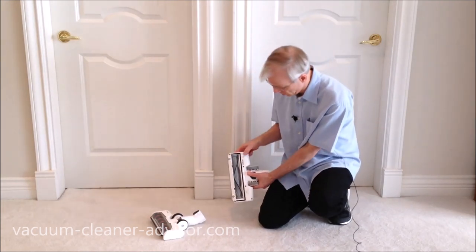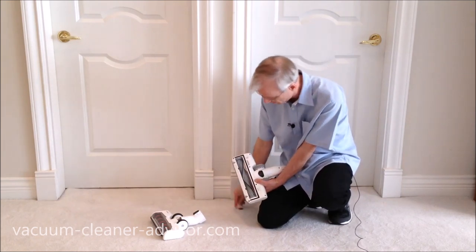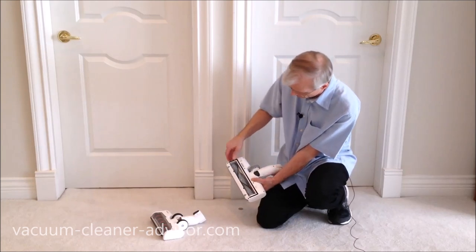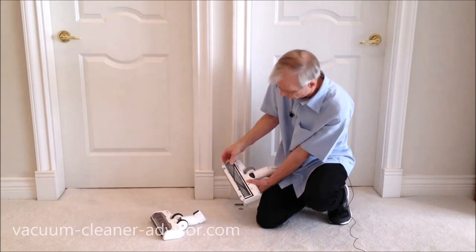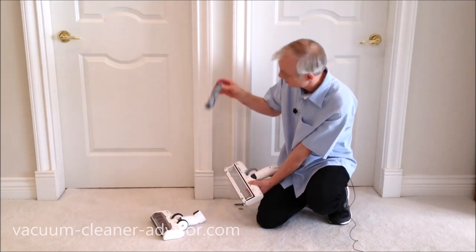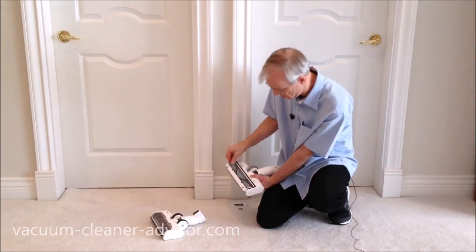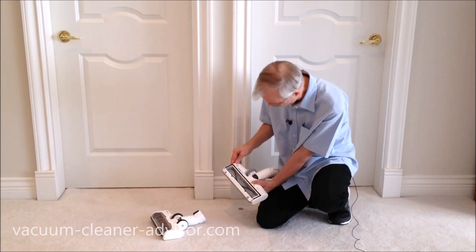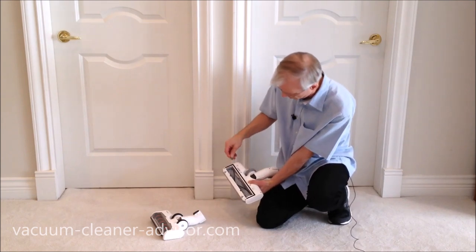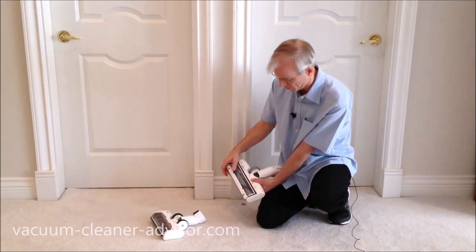To remove the brush roll, you can use a quarter — there's a screw-like device here. Give it a counterclockwise twist, a little bracket lifts up, and you can pull the whole brush roll assembly out for cleaning. Putting it back in is generally easy, and a short clockwise twist locks the bracket back in place.